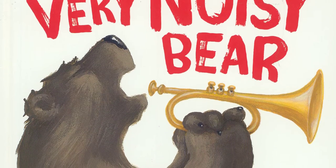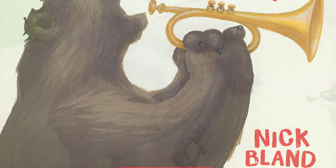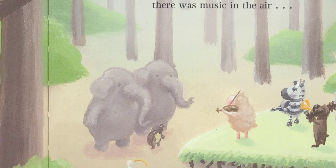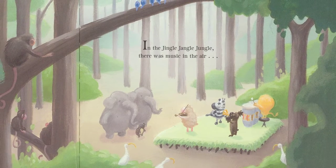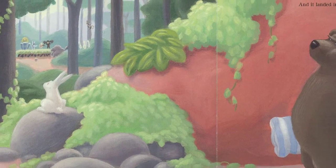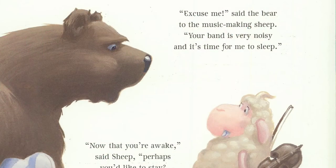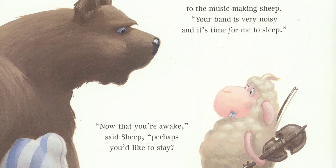The Very Noisy Bear by Nick Bland. In the jingy, the jangy jungle, where music's in the air. And it landed on the ears of a very sleepy bear. Excuse me, said the bear to the music-making sheep. Your band is very noisy and it's time for me to sleep.